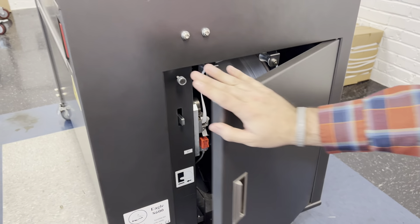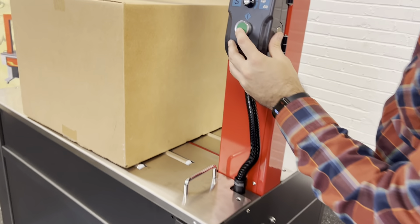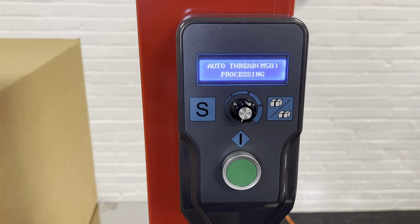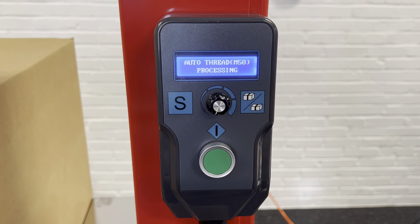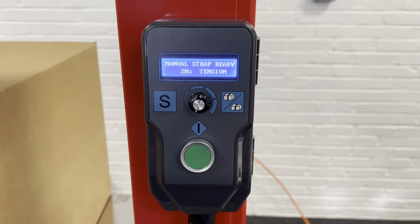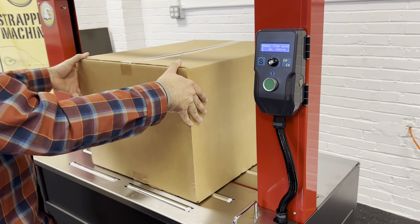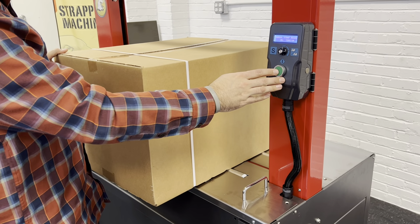We'll go ahead and shut the door, come up to the screen, and hit start. Now it fed the accumulator and then fed it through the arch. After running the machine for a while, you can hear that it made connection. And you're good to go.